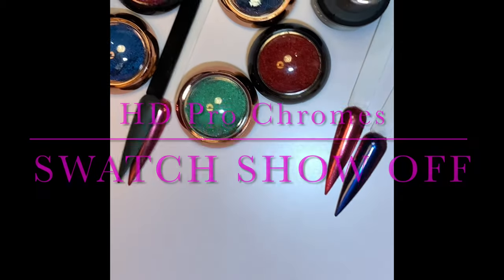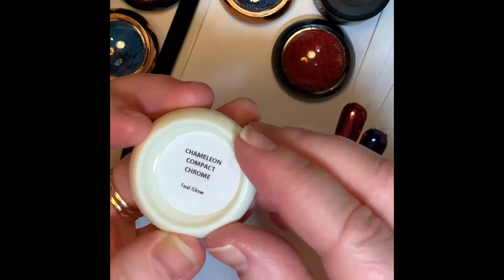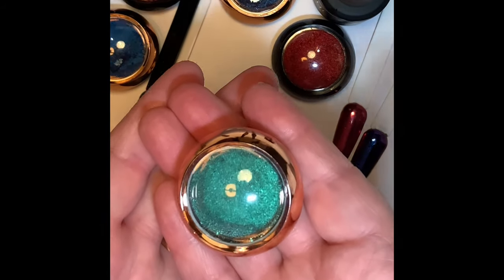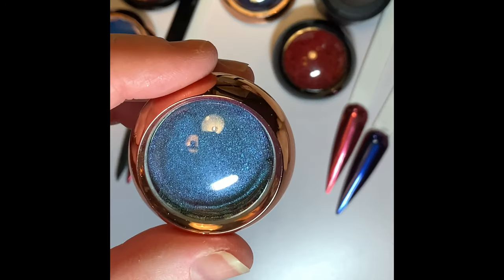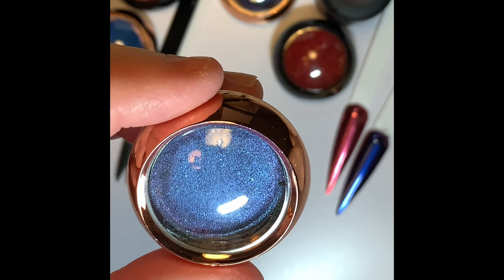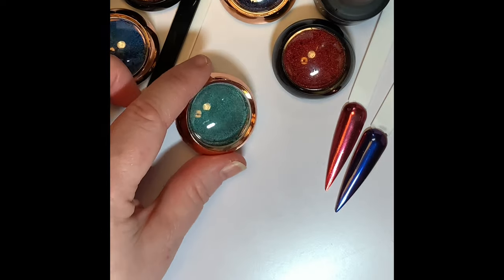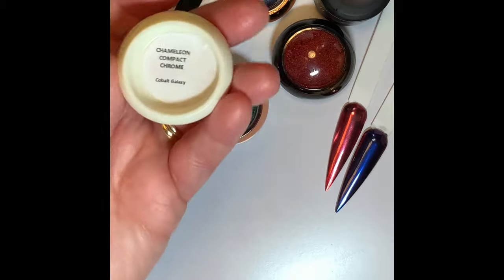Just to remind you of everything that I used today — the chameleon Teal Glow, and again Psycho Mix Up. Can you see a change there? Then Cobalt Galaxy — that's it. Beautiful, it looks like it changes.